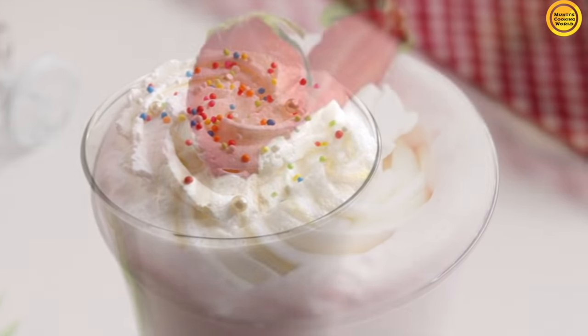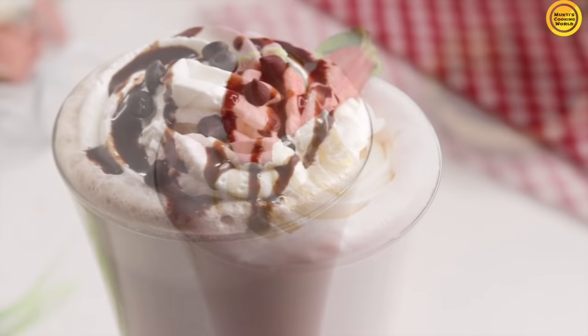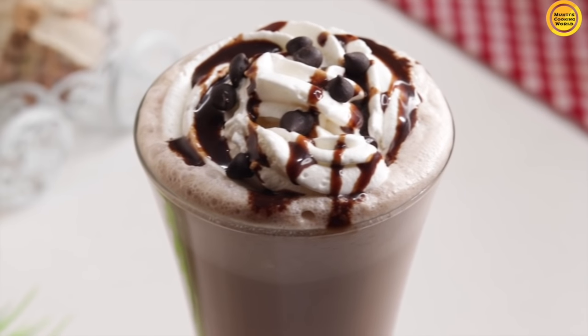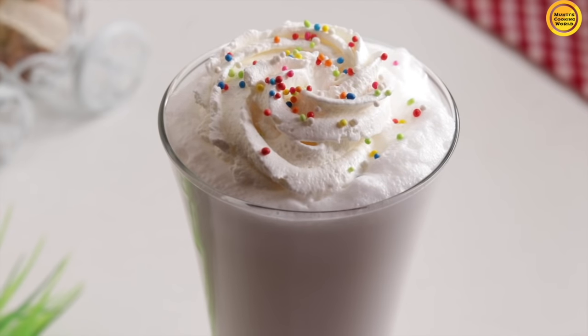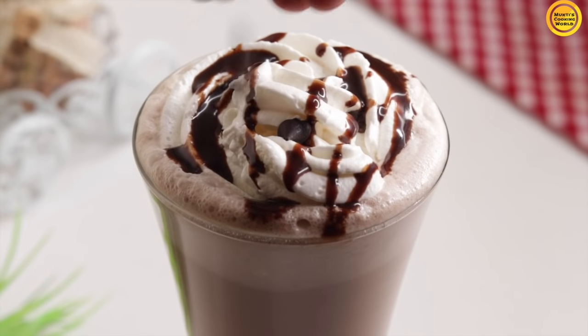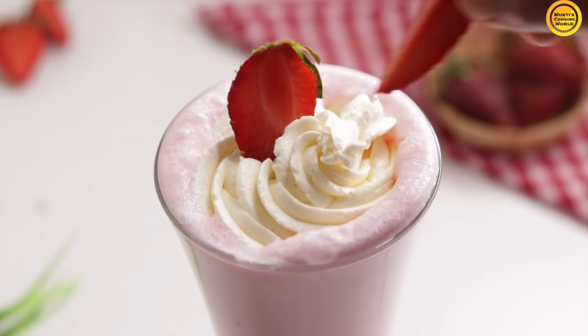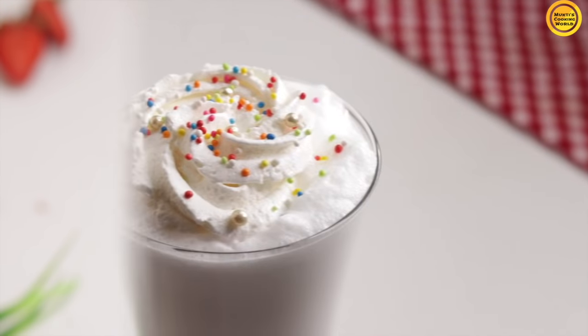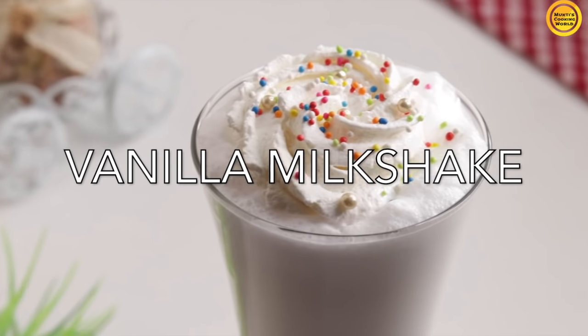Hello everyone, welcome back to my channel, Mukti's Cooking World. Today I will give you 3 different milkshake recipes: vanilla milkshake recipe, chocolate milkshake recipe, and strawberry milkshake recipe. First I will give you the vanilla milkshake recipe. Let's see how it is done.